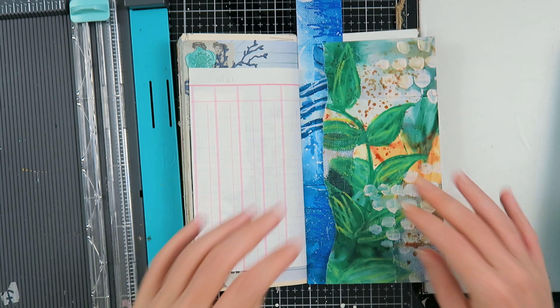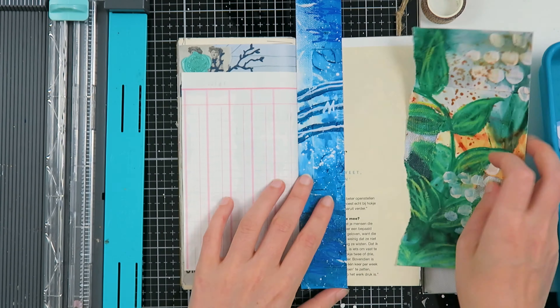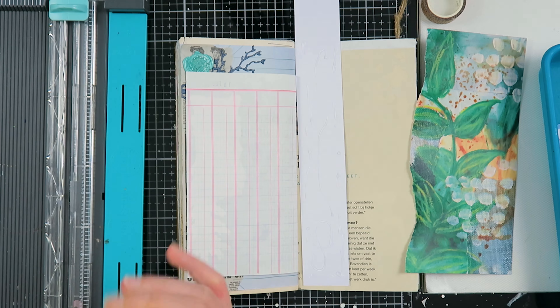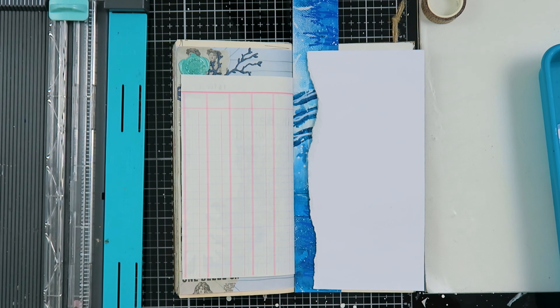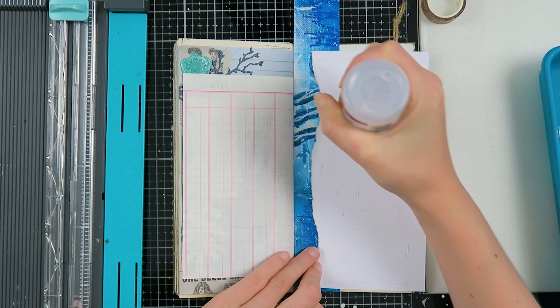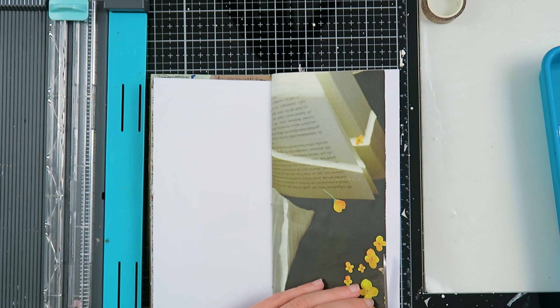I wanted contrast between the leafy green paper and that bright blue paper. The green paper wasn't big enough for my journal, so I thought about how to fix that — this whole page will be covered. I love the blue color and I'm going to stick that other paper down as well. This spread was so intuitive: I just went for it, and if I didn't like something I took it off, and if I liked it I stuck it down.